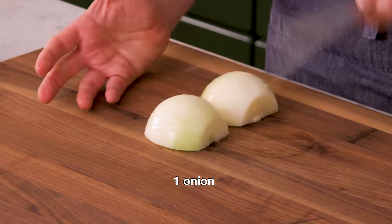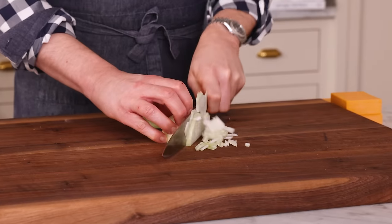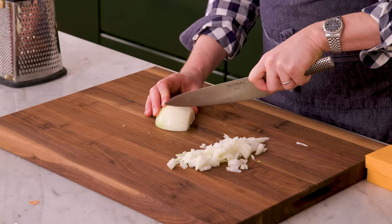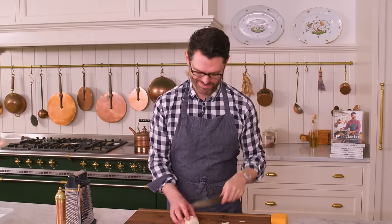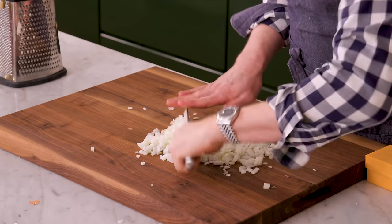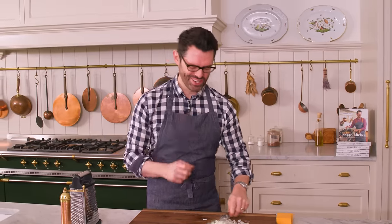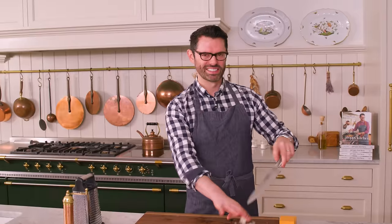I want a small onion for this — this is a large one, so I won't use all of it. My favorite way to chop onions, you just add little vertical cuts. And if I had left the root tip on, it would be even better, but it's okay. Then you can chop away. You just finish chopping when the tears hit. Speed — that's the name of the game.